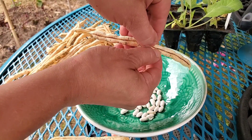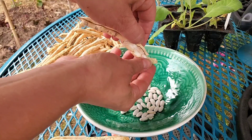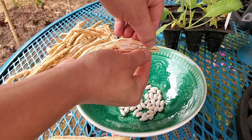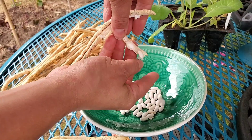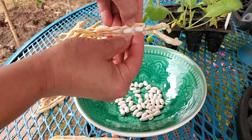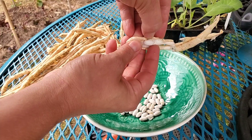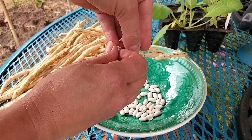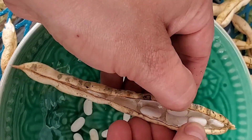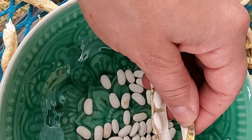And then once you have a nice amount, we're going to go ahead and start to open the pods. And as you can see, there are so many nice little beans in here — that is what we are going to be collecting today. There are several per pod; here I think there's about seven. Probably the longer the bean, the more seeds you're going to get. I let these go all the way until they completely dried out, so we should have lots of beans.